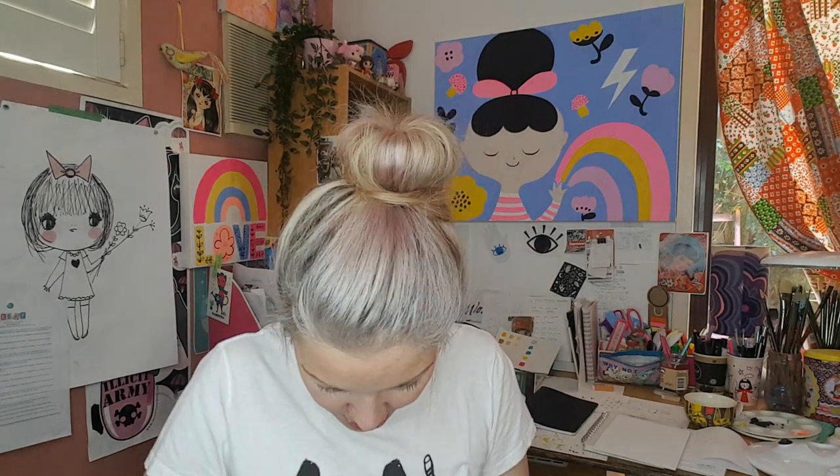Eraser. I also like those kneadable erasers — you know the ones that are like Blu-Tack? I think they're pretty cool. The last one I had, my daughter took and used it to make some crazy slime concoctions. In the meantime I just use these ones from Officeworks — you probably remember them from high school. I like them because I can get in nice and fine to rub out what I need to.